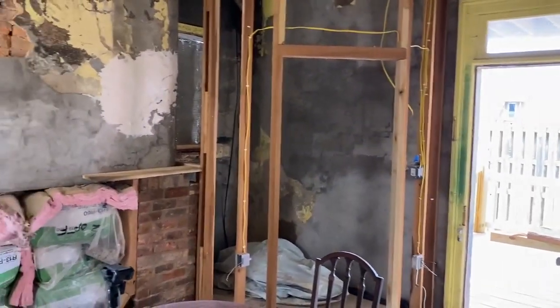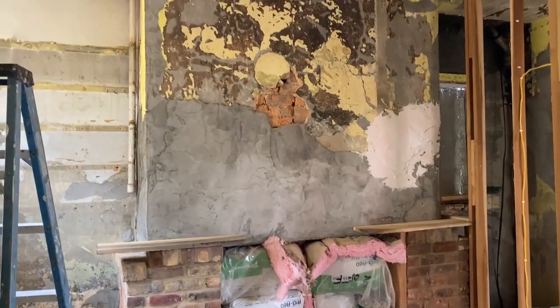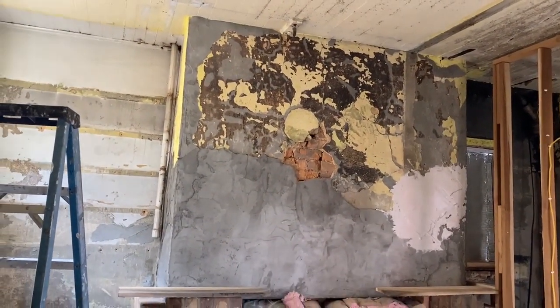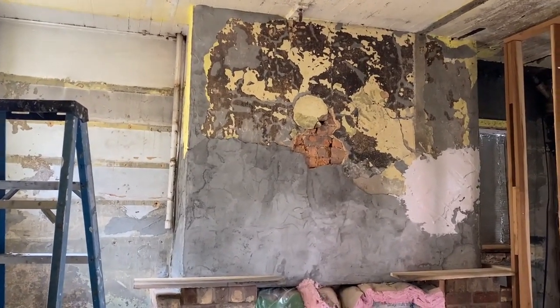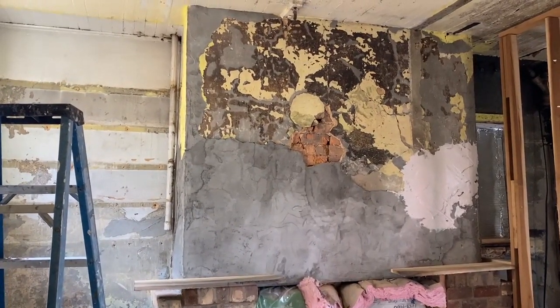This is day three, starting the finished coat, and half of the cement fell off the chimney. I started picking at a crack and I'm glad I did because the majority of what was there has fallen off.